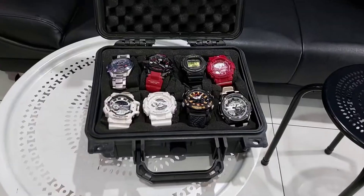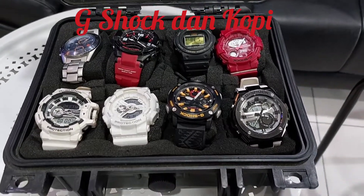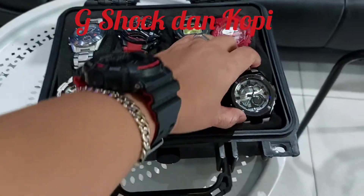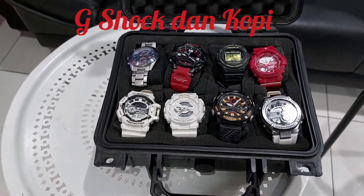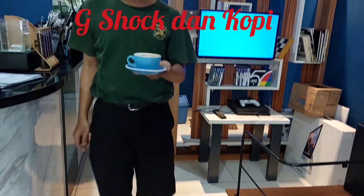Ini saya bawa jam, di mobil ada delapan. Kenapa sih mesti bawa jam banyak? Sembilan memang dipakai nih. Seneng aja, bahagia gitu. Jadi kalau di mobil ada jam banyak itu hidup kayaknya semangat bener. Nah itu nih kopinya Mas Gondrong datang.